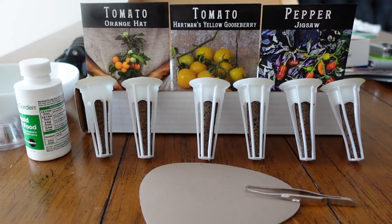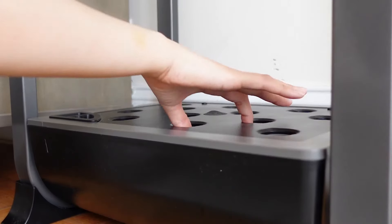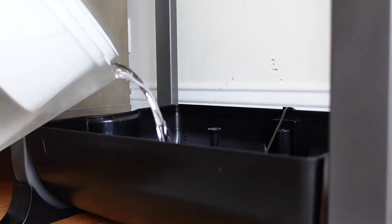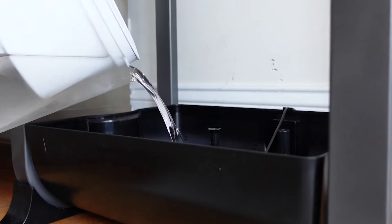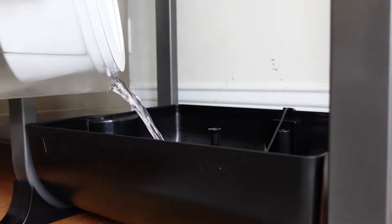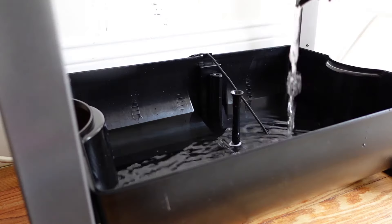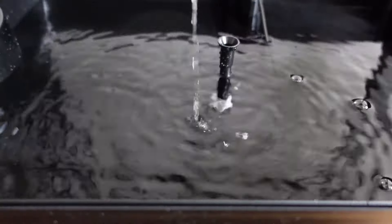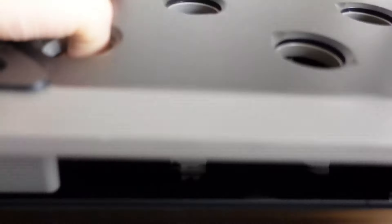Now we just have to set up the AeroGarden. I'm using the Farm XL. Because this model is pretty large, I find it helpful to fill the reservoir up with water first. I think it can hold over a gallon of water, so you'll definitely need to refill it a couple of times — not too bad the first time you're doing it though. Try to use distilled water if you can; it will help your plants out more than if you're using tap water.